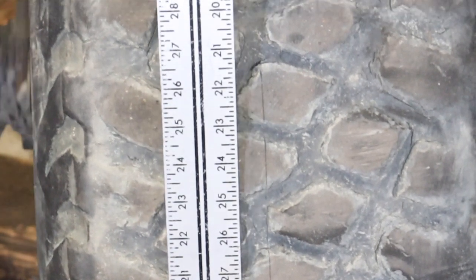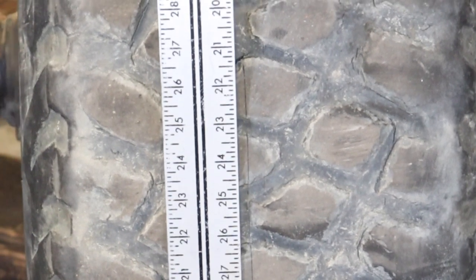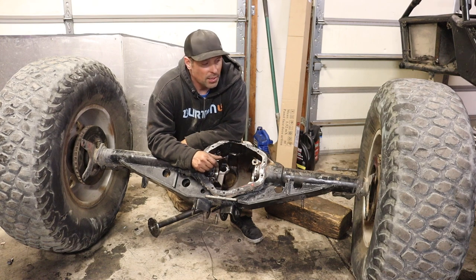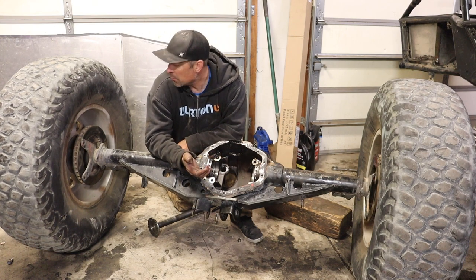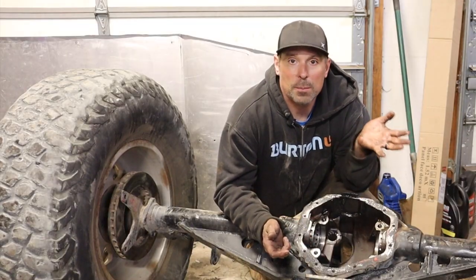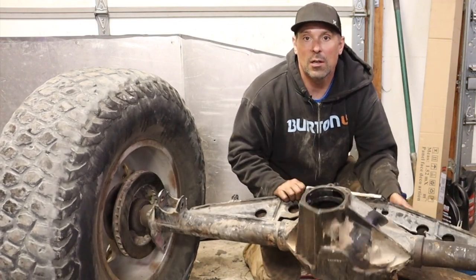And that is how you can tell if an axle housing is bent. What blows me away is I've been driving it like this for a long time and didn't end up breaking more axle shafts or causing a bigger issue. I mean, how can it be this bent but still keep going and not cause any issues for so long?